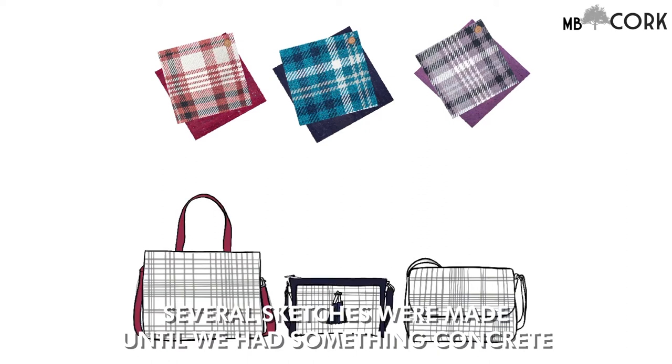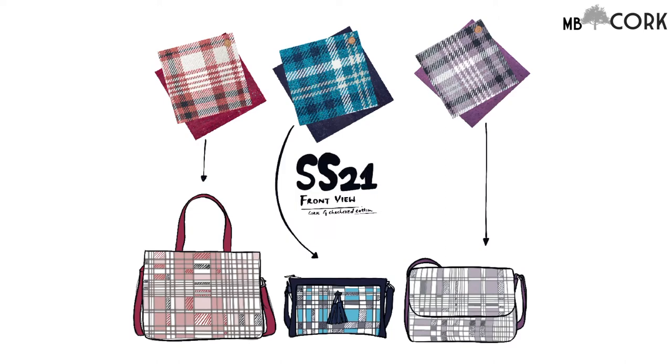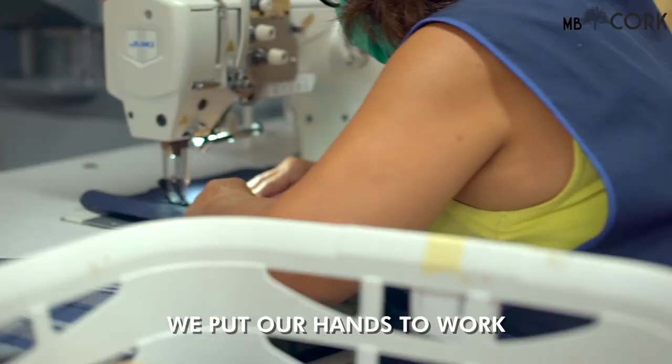Several conceptual sketches were made until we had something concrete. We put our hands to work!